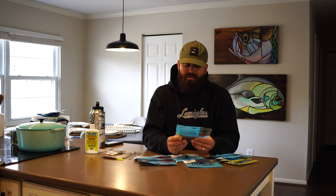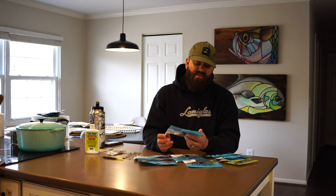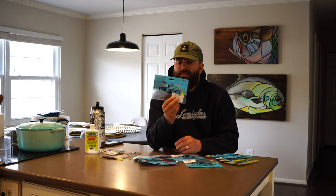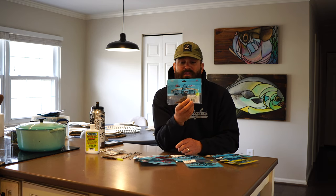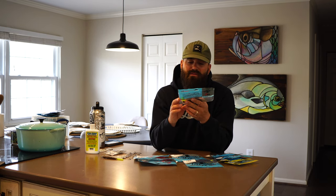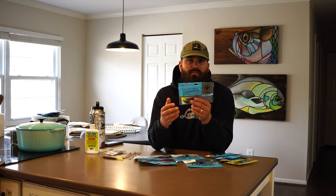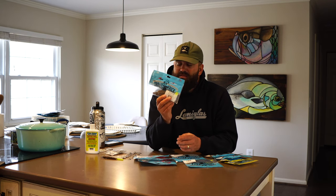The next Trout Trick color is the Root Beer Chartreuse. I use root beer a lot for redfish in the summertime in dirty water, but this color works really well for trout too. I've been fishing this down around Bald Head, the river mouth, the Cape Fear river mouth, over around Southport, back around Buzzard's Bay, Fort Fisher area, and even up into downtown Wilmington. This has been an awesome bait in the dirtier water — the root beer color blends in, but it's got a lot of gold flash in it which really shows up nicely as you're twitching that bait.